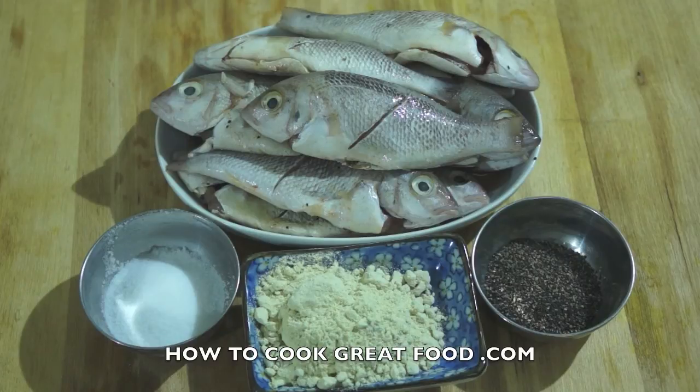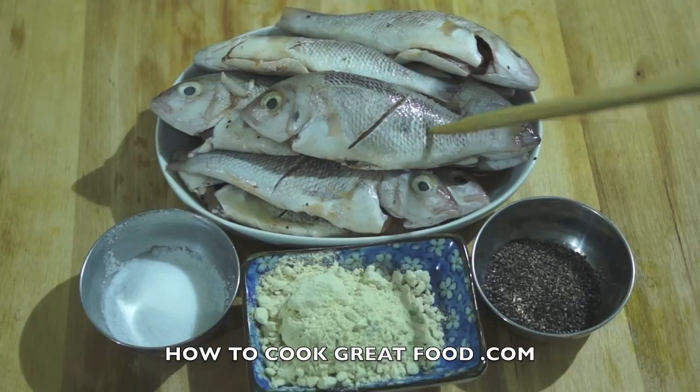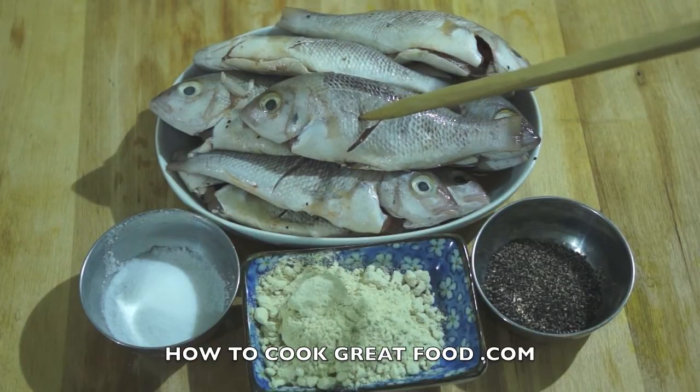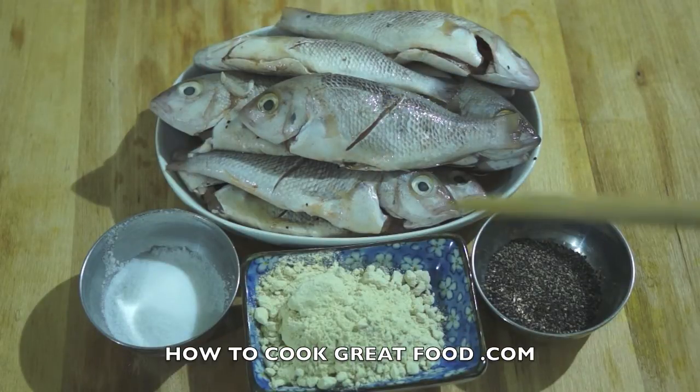Hi guys, welcome back once again to howtogreadfood.com. Our menu for today is wasabi fried fish. Here are our ingredients: fresh fish — you can use any type of fish, but I'm using a small one — some shellfish, and the main one: wasabi powder, plus a touch of salt and ground black pepper.